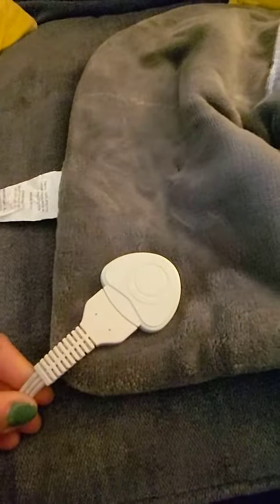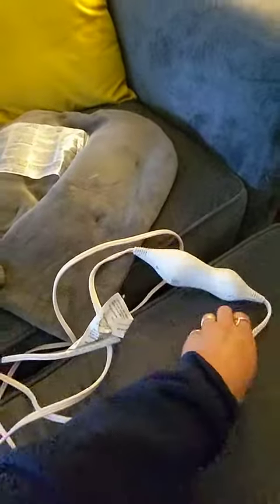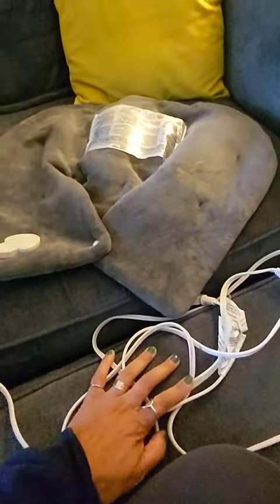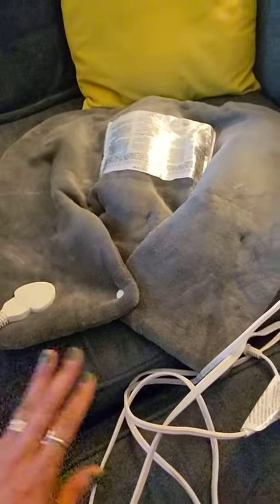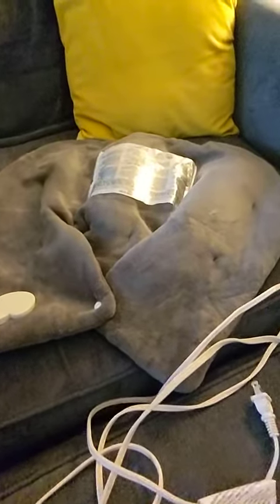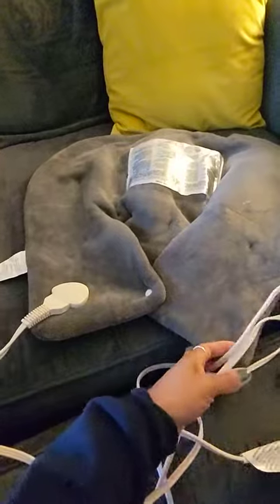You can detach the cord here, and I actually have another Cure Choice heating pad. I buy these because the cord is so long — it is an extra long power cord. It allows you to sit somewhere comfortably and still be able to plug this in at the closest outlet without having to use an extension cord, at least in my case. This is a great heating pad. I love this.